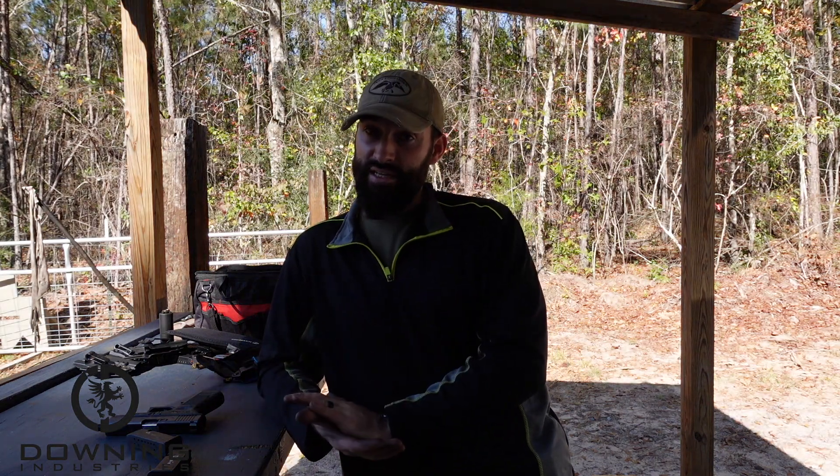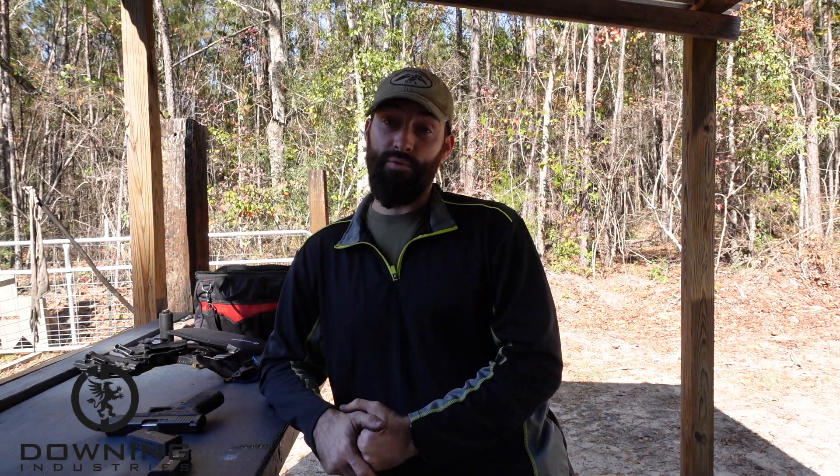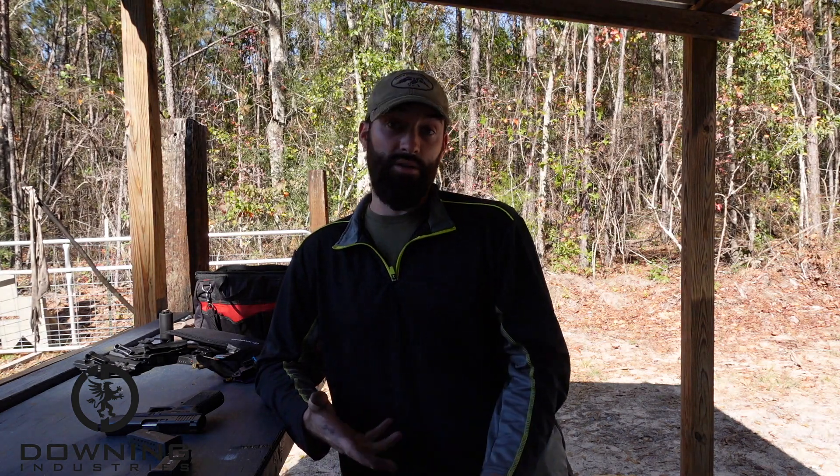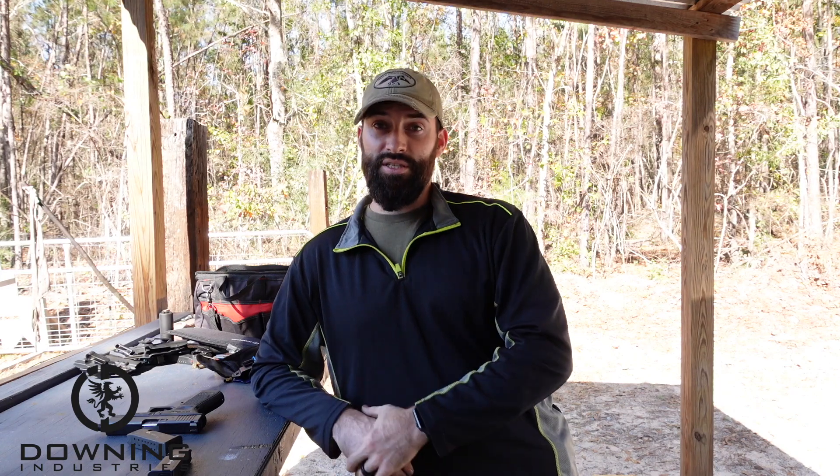If you just have a nine, as far as I know you can't put a 40 Smith and Wesson barrel in it. Maybe you don't even want to do that — then go get a 19, that's perfectly fine. But if you have the option, I would opt 99% of the time for the 23, given that versatility that you're going to get.